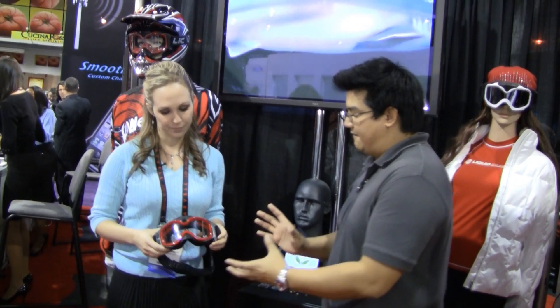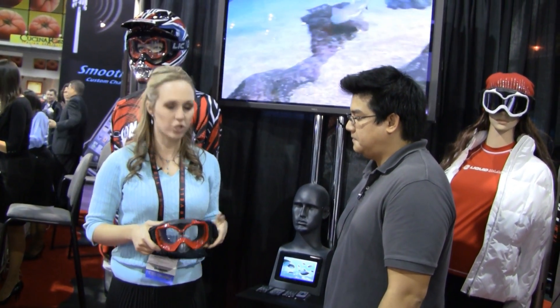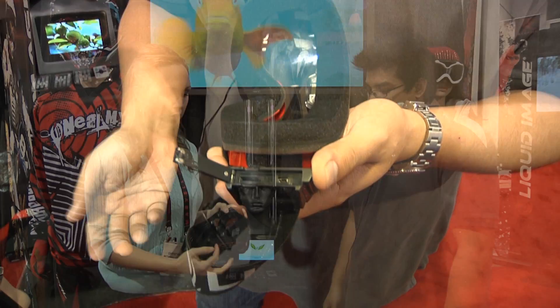Now, what are we looking at for shooting time? These have a rechargeable lithium battery that will last you at least an hour and a half of video footage. They use a micro SD card for storage up to 32 gigs, which will hold about 10 hours of video footage. The battery won't last that long, but you can just pop it out, put a new one in, and you're good to go.